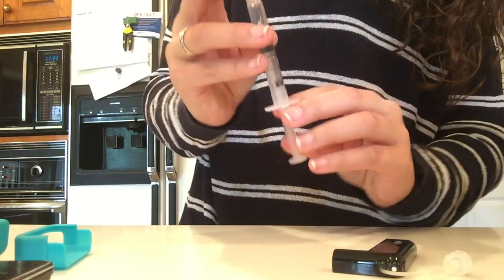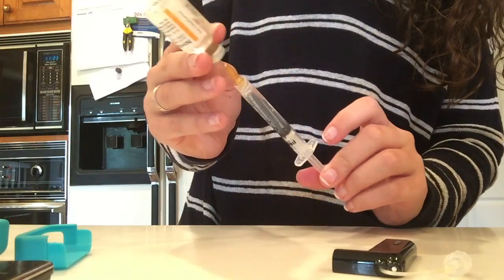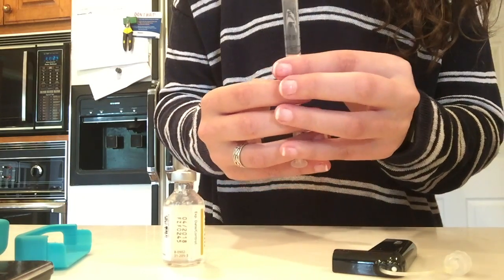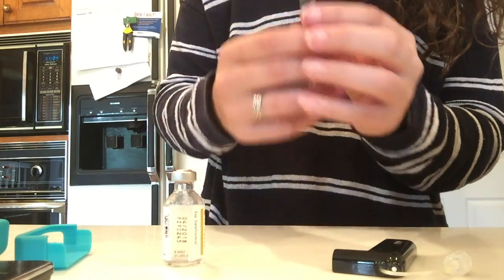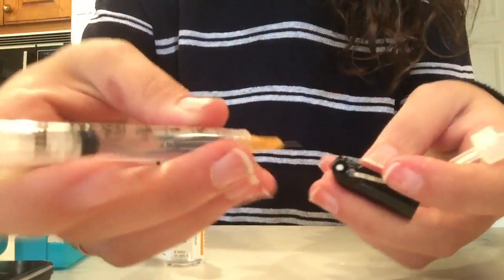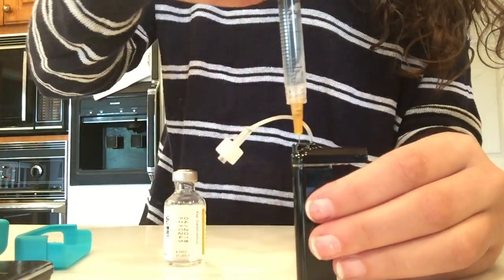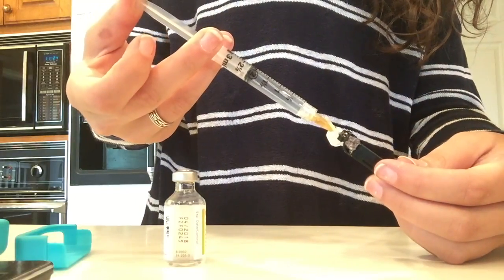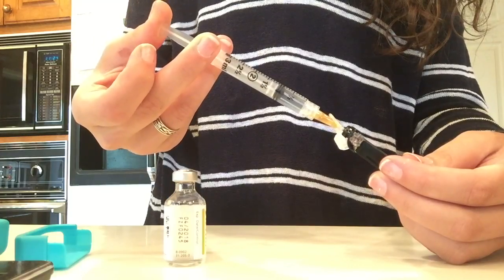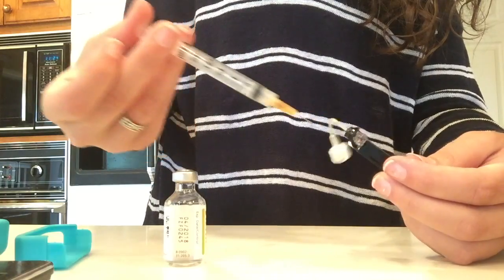I'm just flicking it to get all of the bubbles out — the bubbles were very prominent today. Then I'm just filling up my cartridge. You're going to flick any more bubbles out and push any air bubbles out that you can. Then on the cartridge for the T-Slim there's a little white dot right there — you just stick the syringe in the little white dot and it should go about halfway in. Then you just push the syringe so the insulin comes out, and that's how you fill your cartridge. The little white dot on the cartridge is a lot like the top of an insulin vial — you just push in on that and push your insulin in like that.